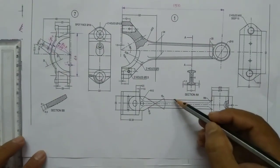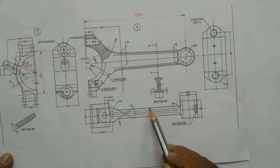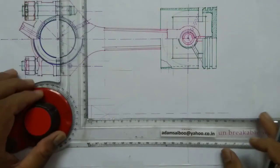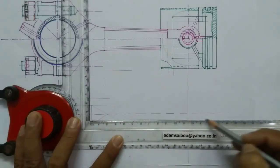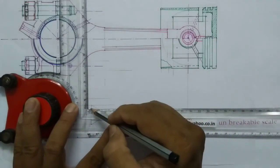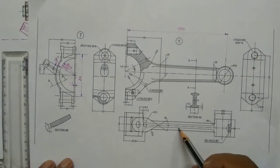This width was given as 12mm — the cross section of this connecting rod was given as 12mm, which means from this line to this line the distance is 12mm. So from the center line I am marking 6mm and drawing a line, and from this point marking 12mm and drawing another horizontal line.